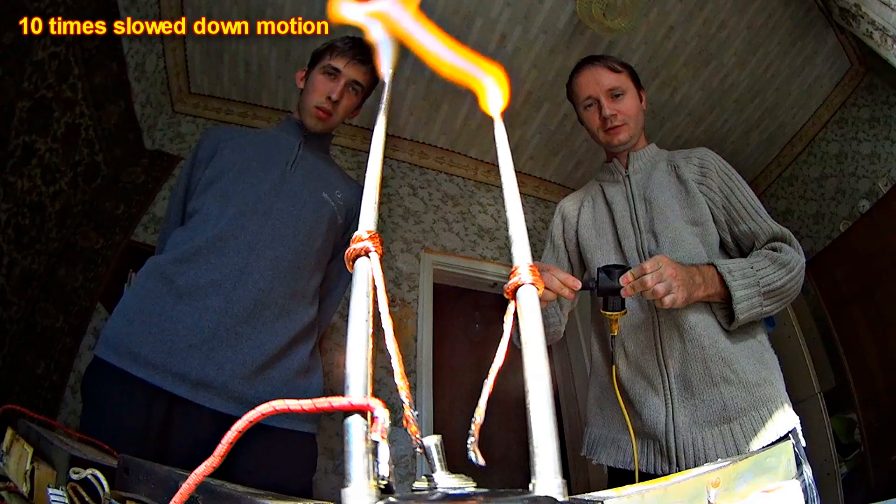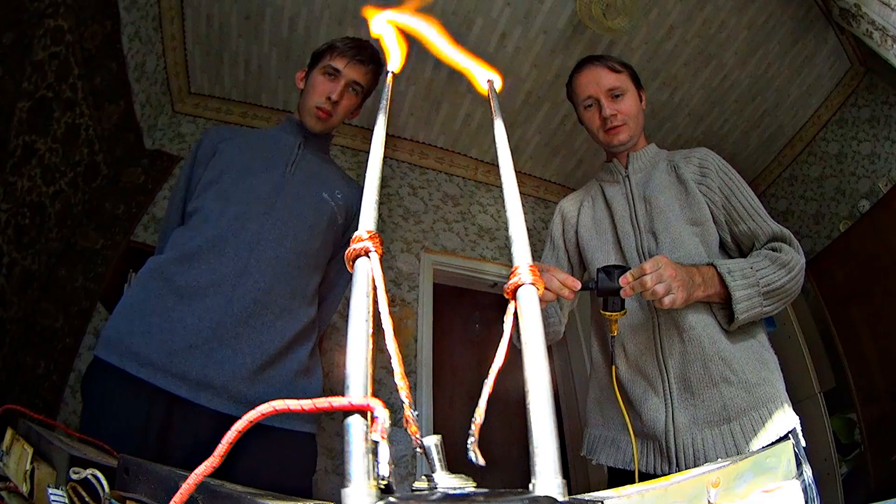The disruptive discharge makes its way through the plasma — that's why the arc goes upwards so strikingly.